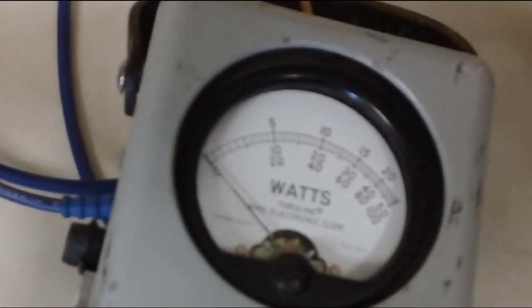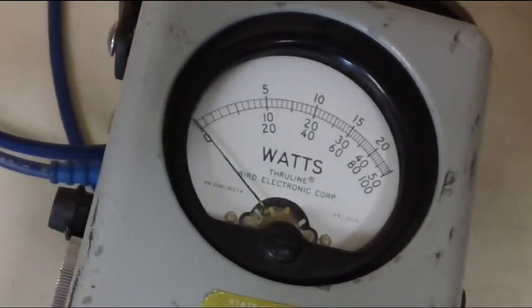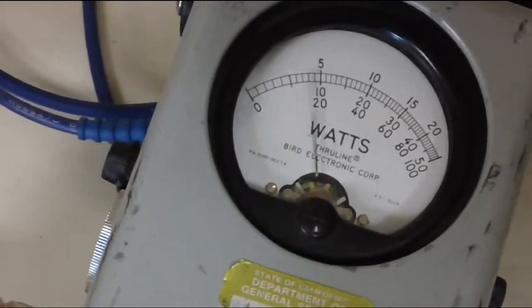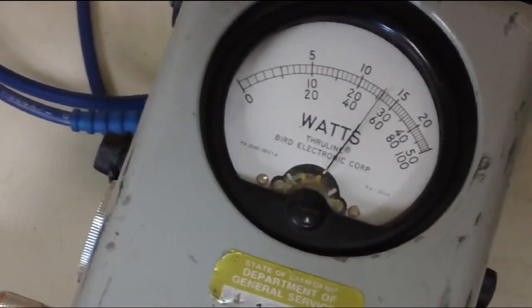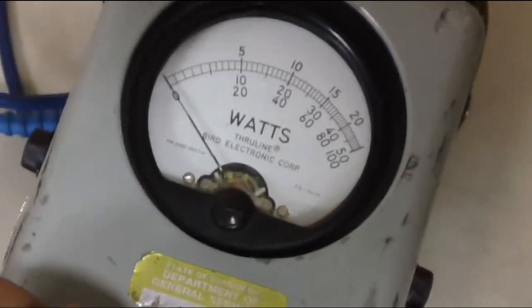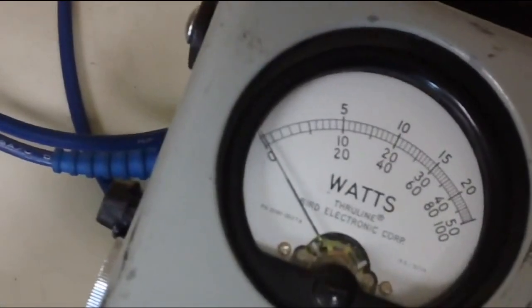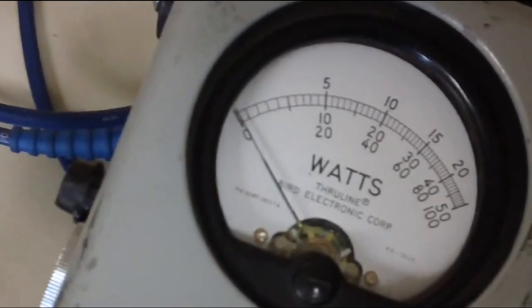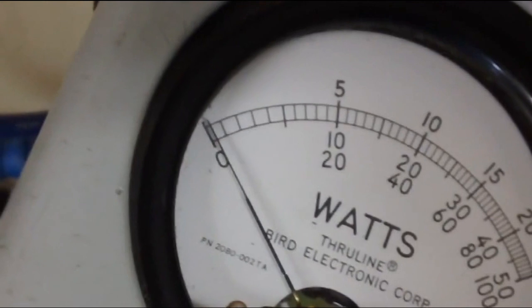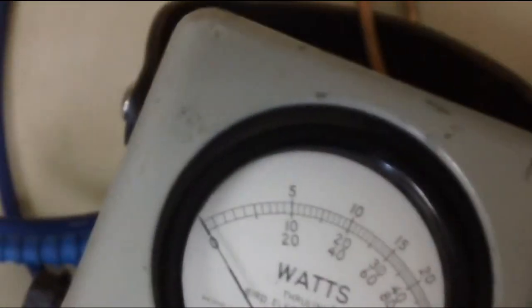Now this is the public safety range, 160-something megahertz. A little bit over 5 watts output. Let's see what the reflective power is. It's moving just a wee bit — that's definitely less than 10%. That's within spec.